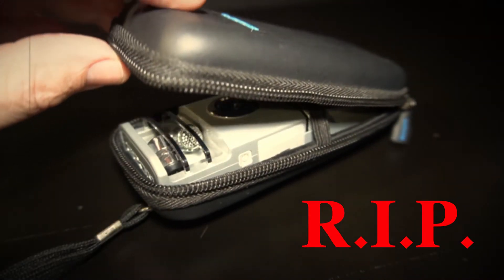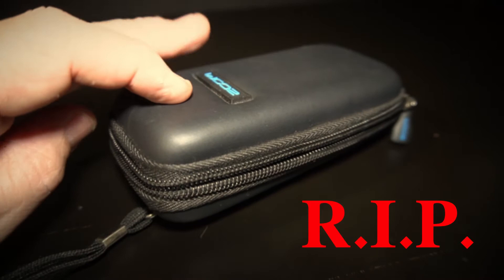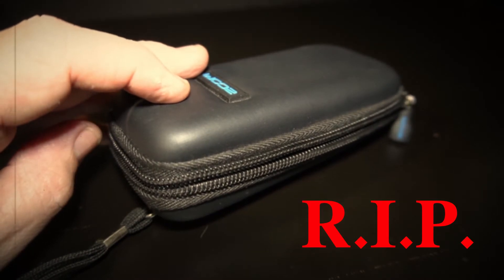For five years or so, I've been using my Zoom Q3 for all my field recording, video, audio, and some sampling as well, but sadly it died. So after the grieving process was over, I replaced the Q3 with this — the Zoom H8.